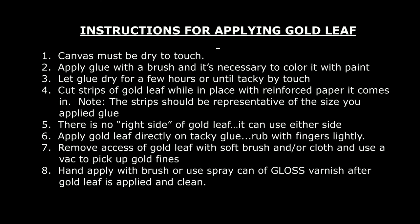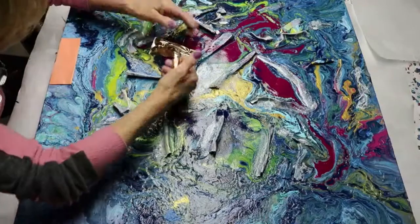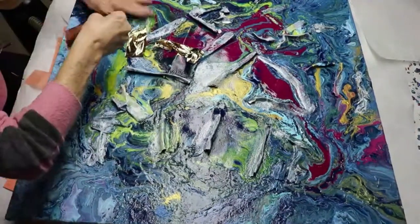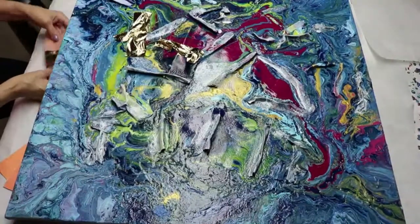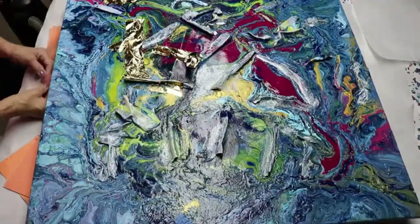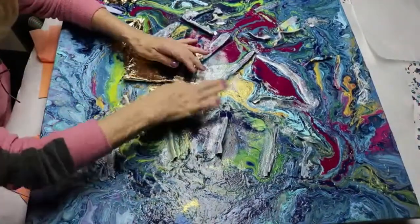Here are the instructions for applying the gold leaf. As you can see, I started to lay it out on the canvas. The glue is definitely tacky to the touch, so I'm able to apply the gold leaf with ease. If it's too wet, what happens is the gold leaf will just break apart, and it won't have a real clean, fresh look to it.